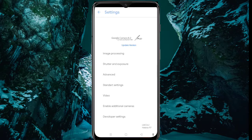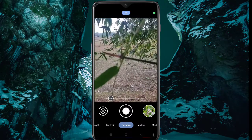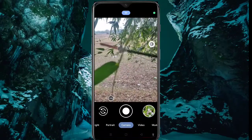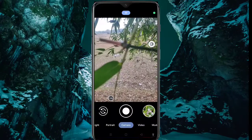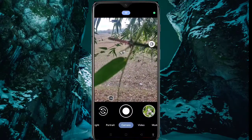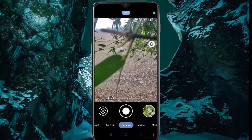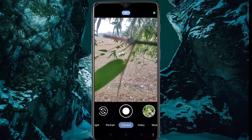Okay guys, here you can see I am using 8.2 Helena R7. Let's see how it works. First, you can see I am trying to focus this object but it's not focusing. I am trying to focus but it's not focusing. So what we can do now is turn on the manual focus so we can focus it easily.